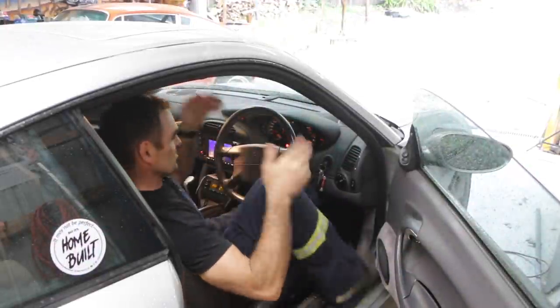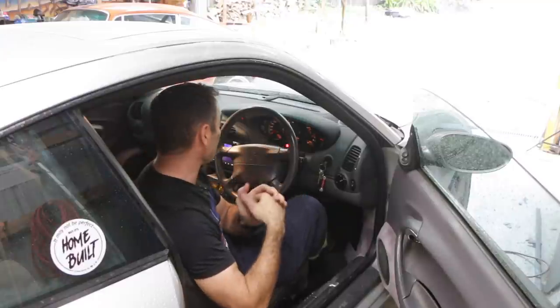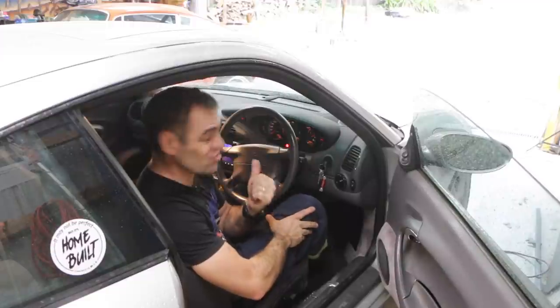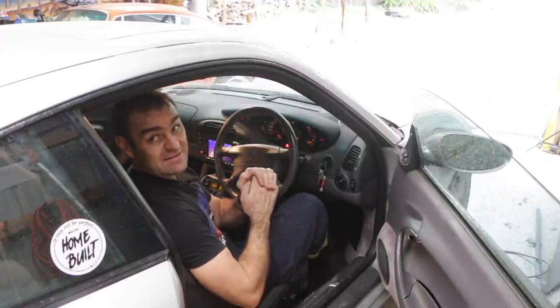Crisis averted — I just took it for a drive and now it revs and idles and does everything it's supposed to fine. I think I started it with the air conditioning on straight away as well, which probably didn't help. That's it — it's fixed.